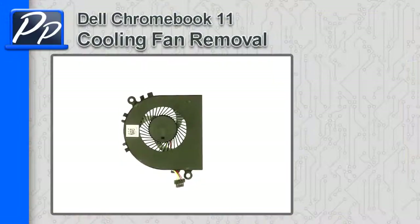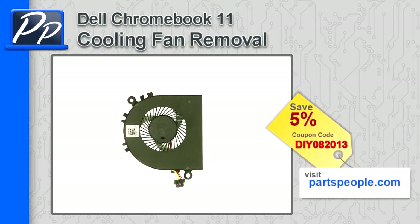Hey guys, it's Roscoe with Parts People. In this video, I'm going to show you how to remove the cooling fan on a Dell Chromebook 11. If you're looking for parts for this laptop, go to our website and use this 5% discount coupon.